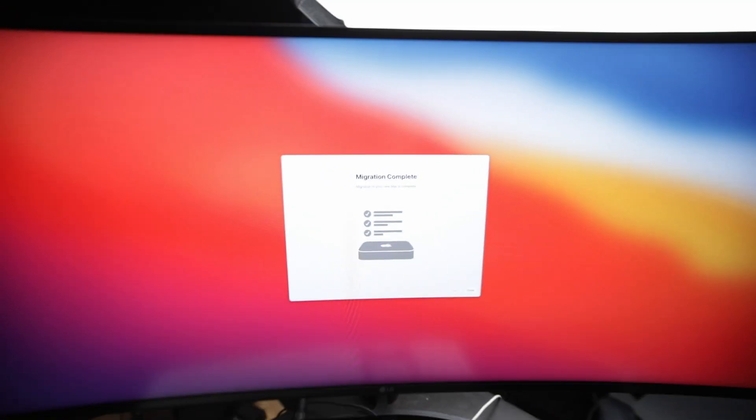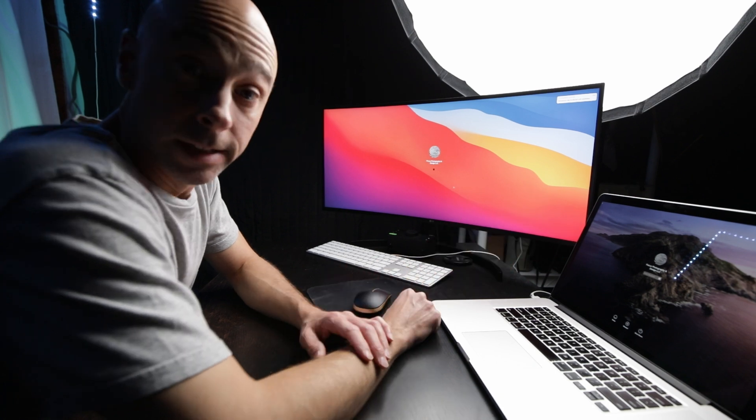We'll let the migration run and I'll be back once it's done. Migration is now complete, restarted, and we're logging in. I'm going to download the remaining programs — Adobe stuff, DaVinci Resolve, ScreenFlow, and a couple others. I don't have too much on the MacBook Pro that I actually need, so downloading those and then we start working on this machine.